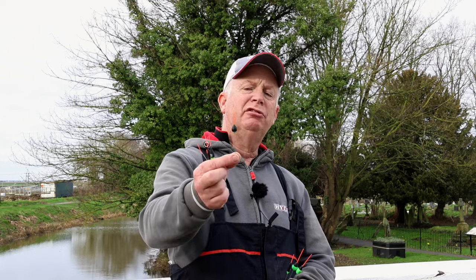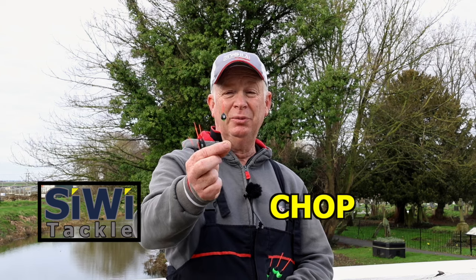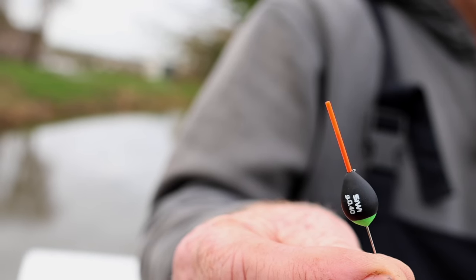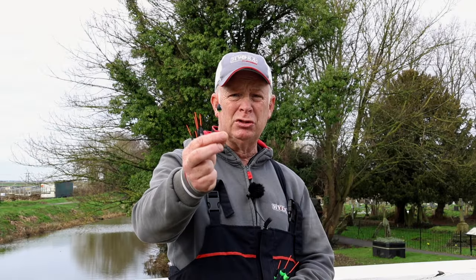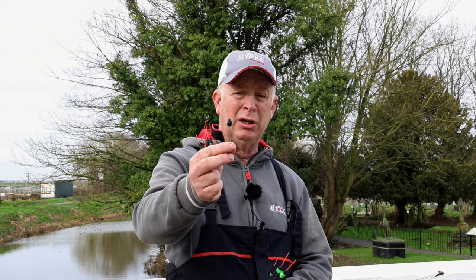Another one of my original canal floats is the chop. This float is for fishing chopworm, little bits of chopworm, dead maggots for skimmers and bigger fish. If you're fishing double dead maggot over depth, or red worms, or a head of a dendrobina, that's a great float for fishing two-thirds across for skimmers - especially on the Grand Union Canal, places like Leighton Buzzard. Very stable because of the shape, and the wire stem goes into the hollow tip so it's actually reasonably sensitive as well.